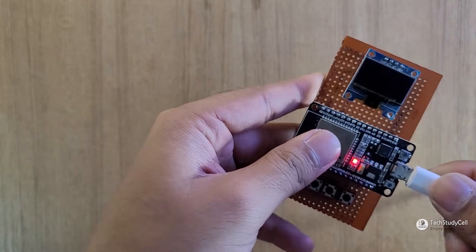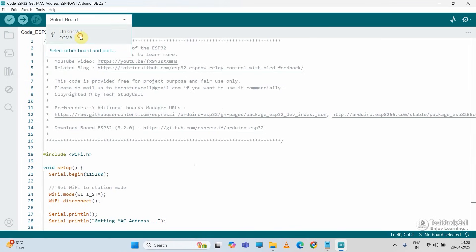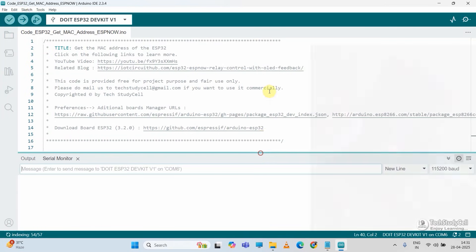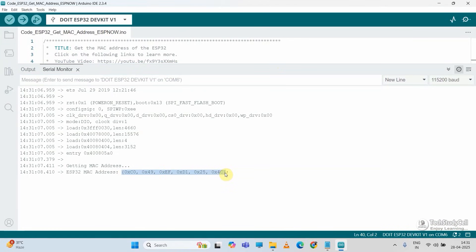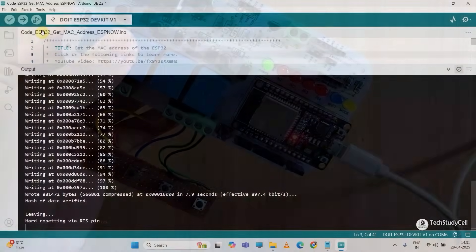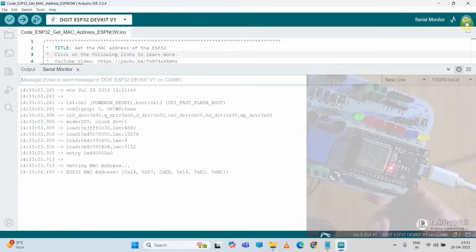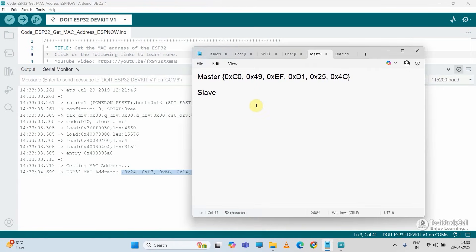Let me open this sketch with Arduino IDE. I will connect the master ESP32 first. The code will just print the MAC address on the serial monitor. I will select the board — DOIT ESP32 DevKit — then select the COM port, then hit the upload button. After uploading the code, I will open the serial monitor and press the reset button. This is the MAC address for the master — I will copy it and paste it in a notepad. In a similar way, let me connect the slave ESP32 with my laptop, upload the same code to the slave, open the serial monitor, and press the reset button to get the MAC address of the slave. I will copy and paste it in the notepad as well.